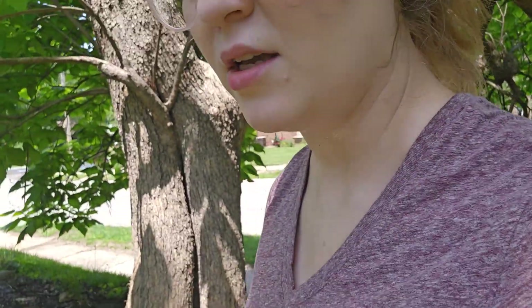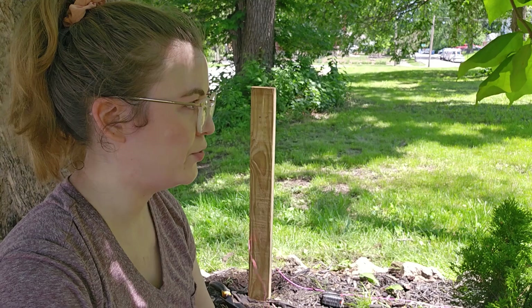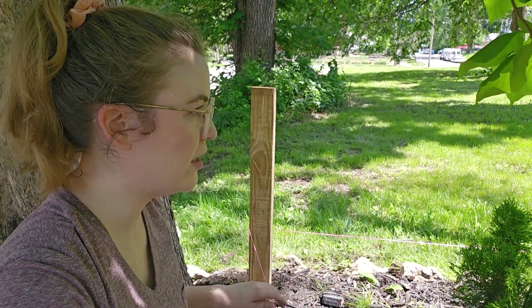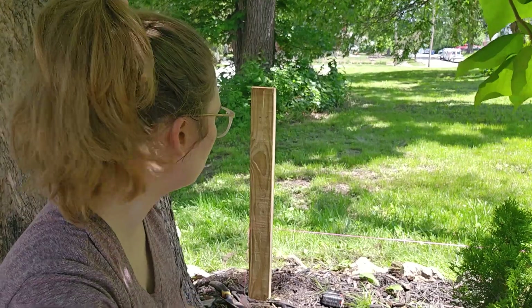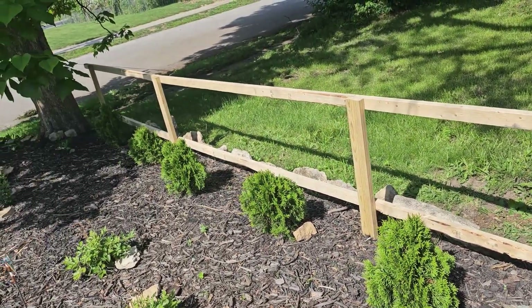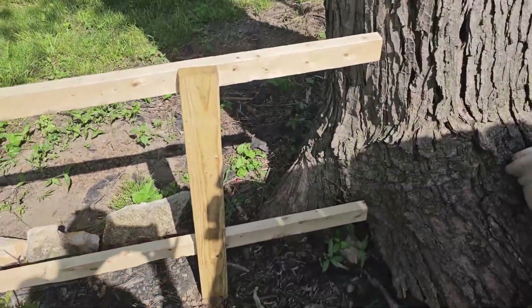Let's make sure it's straight. I've got the string line set between the two end posts, and with the math that will tell me where the other two posts need to be — 77 inches away from each end. I think this is where we're going to leave off for today.